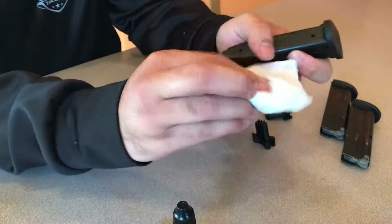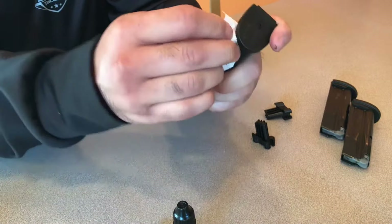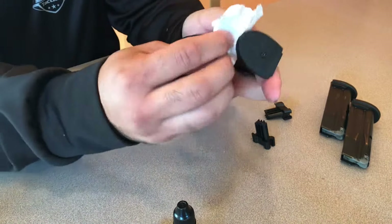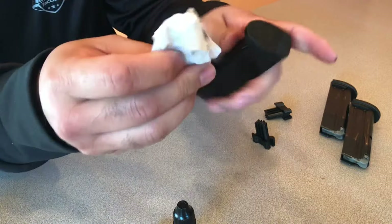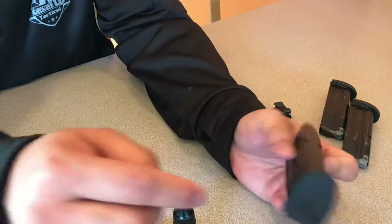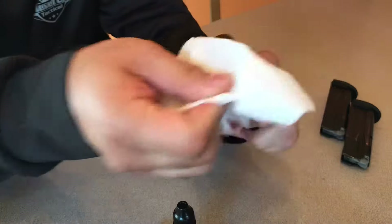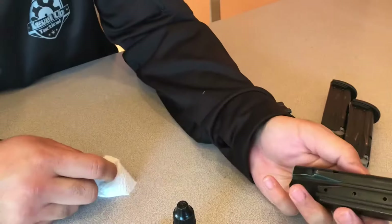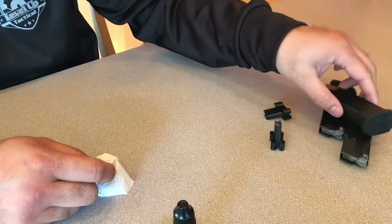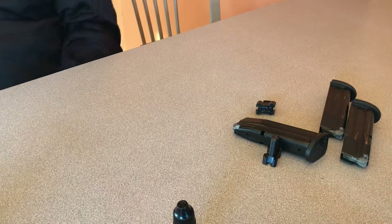Take the base plate, slide it back on, and it'll snap. You can see here you get a little bit of seepage, a little oozing — just wipe it off. This epoxy will set in about two minutes, so there's about a two-minute work time with a full cure after 10 hours. It's black, so wipe it off real good with a paper towel or a rag. That's pretty much all there is to it. The magazine, once it's dried, will be state compliant — it is a permanently modified magazine that can only hold 10 rounds.